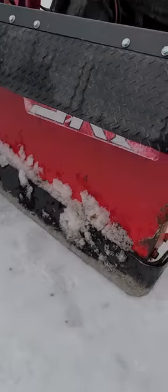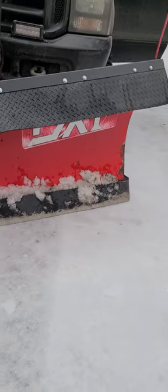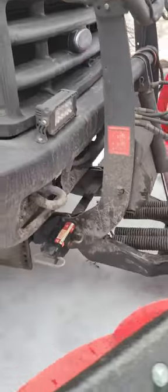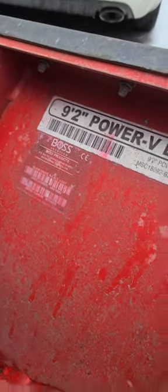I've got a Boss DXT — I believe it's a 9'2", let me check here — yeah, 9'2" DXT Power V snow plow.